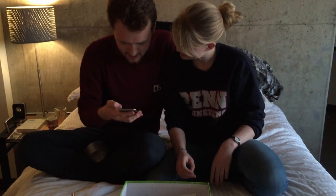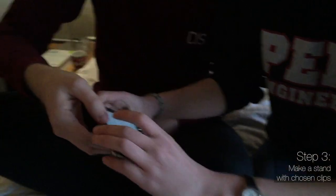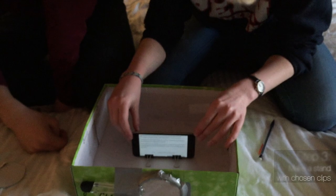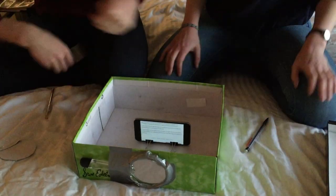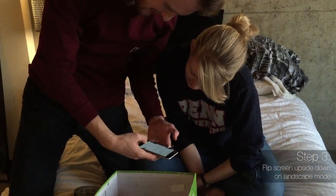Okay, so now we have to make a stand. With these, we can just clip them on. Alright, awesome. Now we have to flip the screen. Assisted touch.